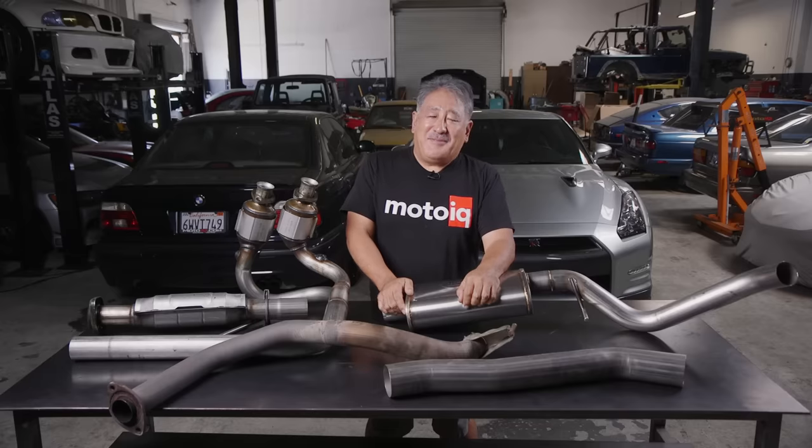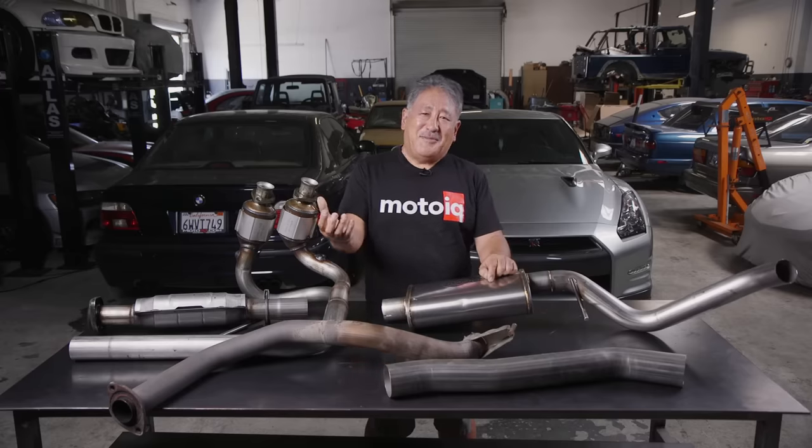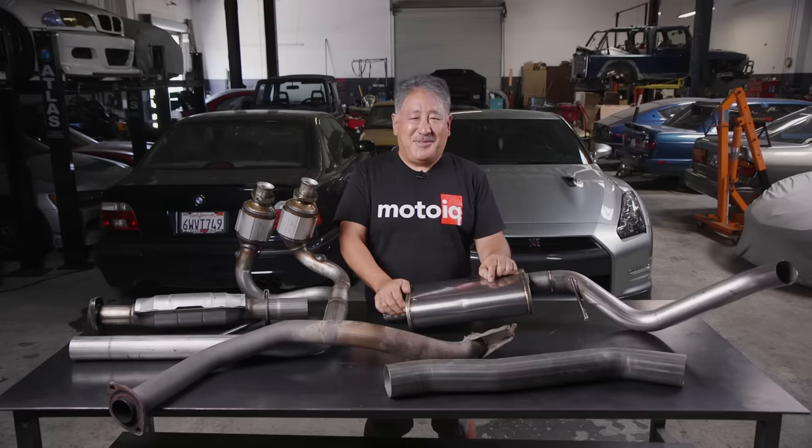Why is back pressure good or bad for your engine? Well, actually, back pressure is always bad — very bad. The reason is your engine is actually an air pump, and a lot of why it makes power is something called volumetric efficiency. What it needs is the least amount of restriction on the back side to help move the most volume of gas through the engine.